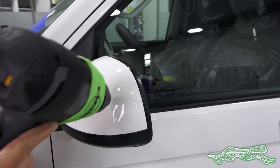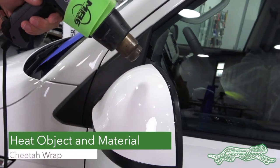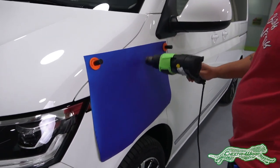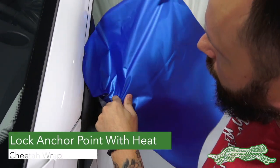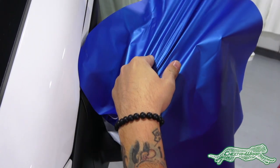A good step for small sections is to heat the surface with a heat gun right before install, as well as the panel of Cheetah Wrap that will be applied with the liner on. Once ready for install, remove the liner, heat the film, and secure the piece to the object by applying pressure along a key body line.